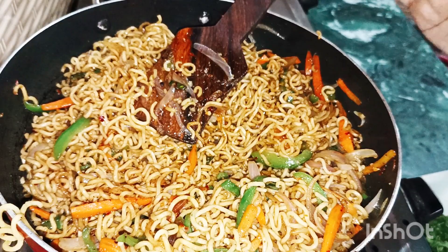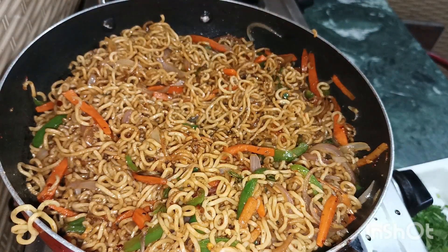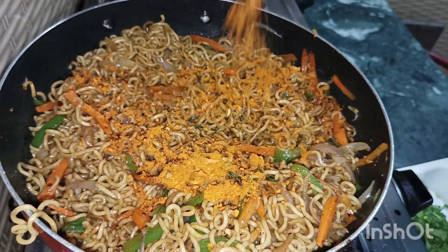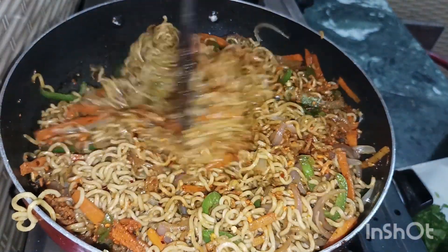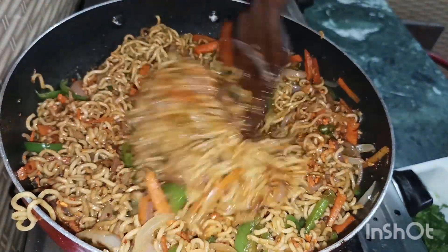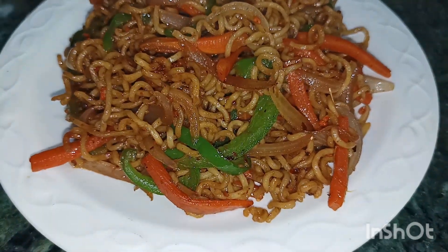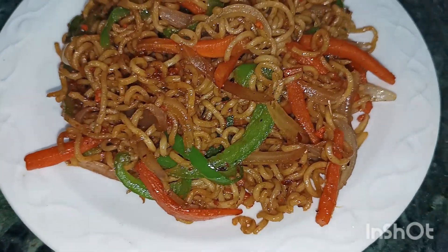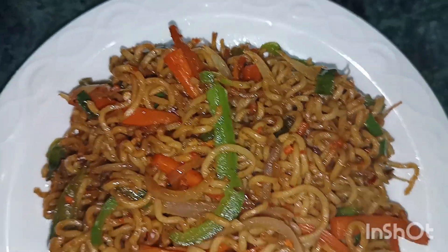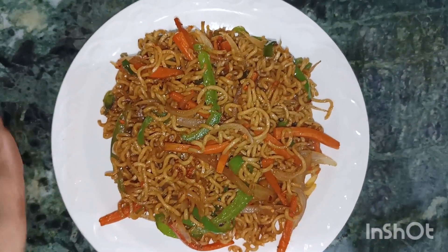The last step is done. Now the last step is to add a little sauce. I have added a lot of seasoning, so it will also be spicy. I will serve it with a little sauce. This is our Haka noodles recipe — it is ready! This recipe is great when you have no quick option for your children. I have added a lot of colorful vegetables, and it looks beautiful served on a white plate.